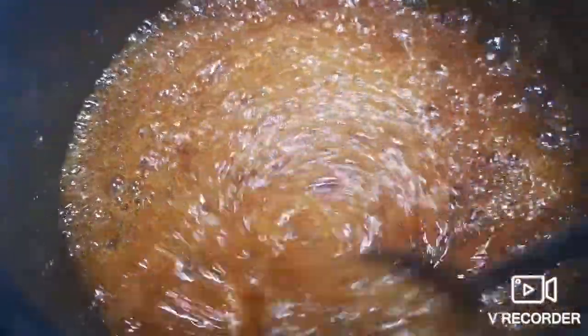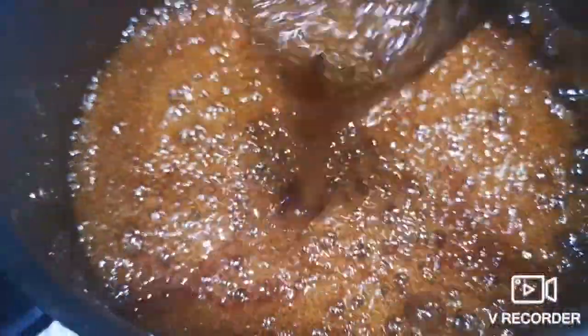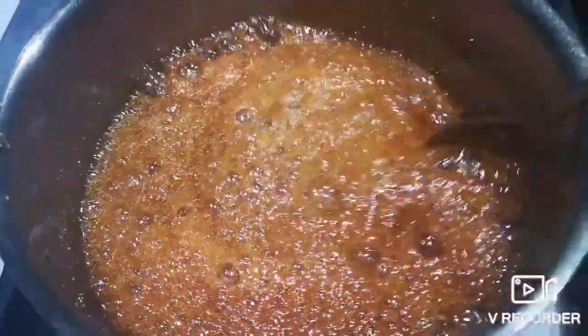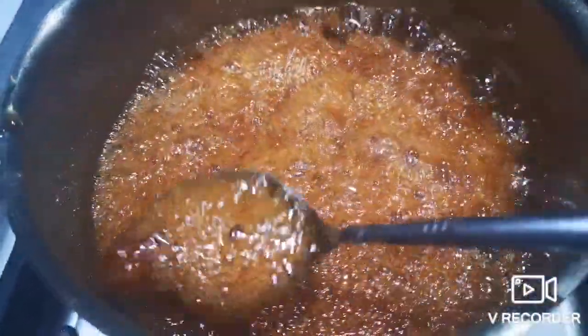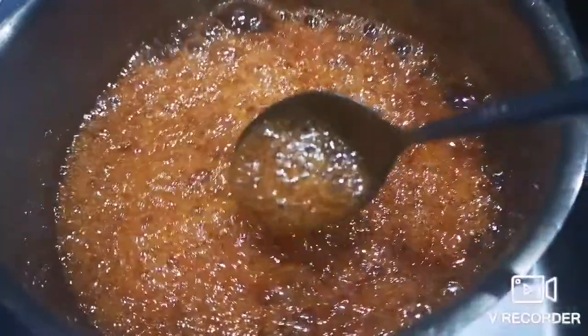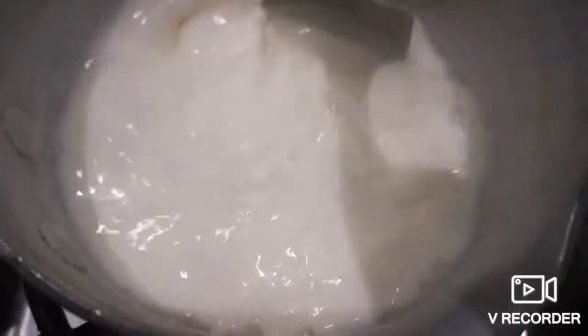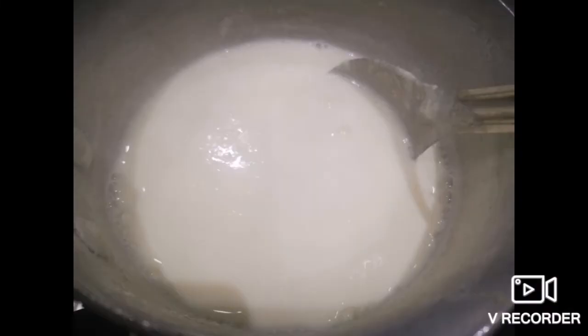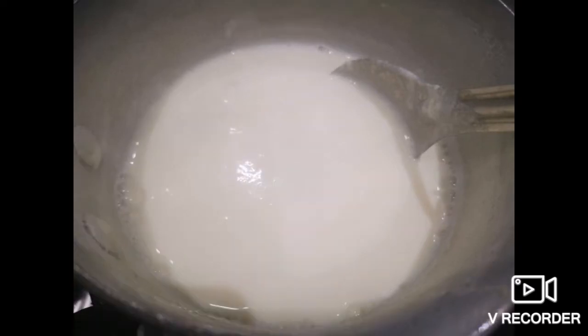The food is cooked. I have cooked the food. We keep it for a while, some minutes, and I'll mix it in a little bit. We have been adding the dust, and we are going to add this dust again.